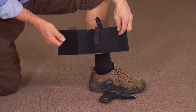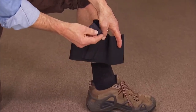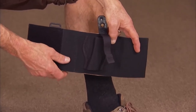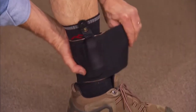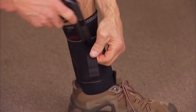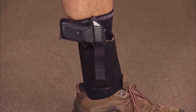The nylon version of the DeSantis ankle holster is called the Apache Ankle Rig. It features a nylon holster with a thumb-break strap attached to a wide, comfortable elastic band, made even more comfortable by sheepskin backing the holster. The velcro closure makes it very easy to attach to your leg. Once it's there, you simply insert your gun, close the safety strap, roll down your pant leg, and off you go.